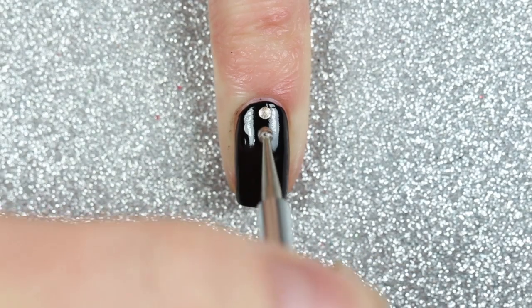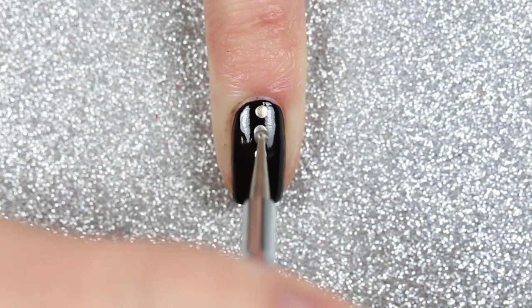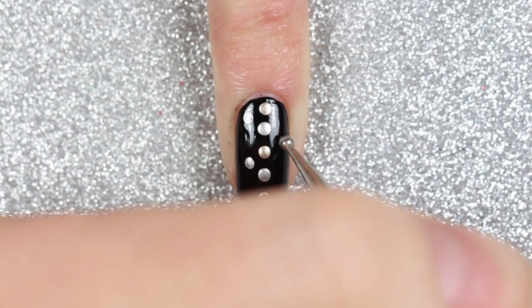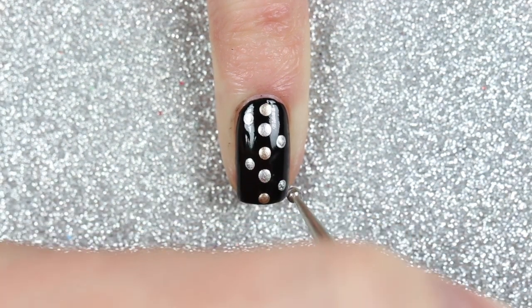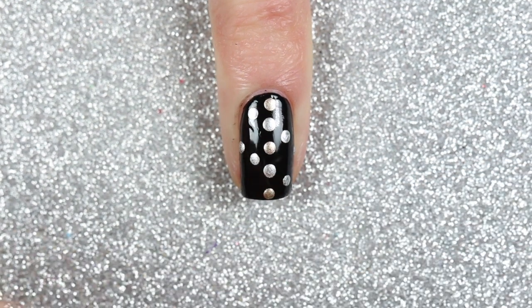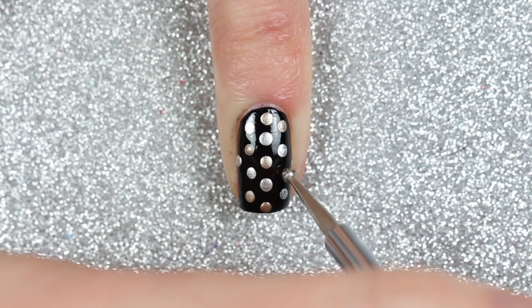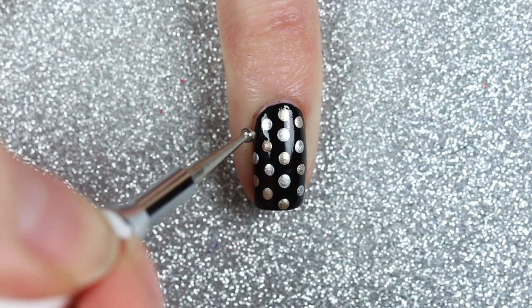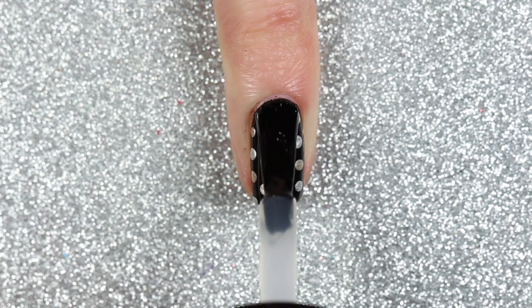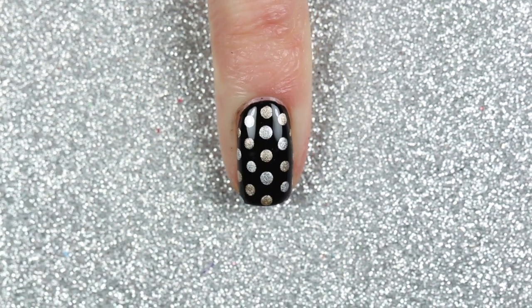The last design is a fun silver and gold polka dot design. Starting with a medium dotting tool and the gold polish, I painted a few polka dots down the center of my nail, leaving space for the silver dots, then alternated between silver and gold. I finished with a top coat and here is the finished silver and gold polka dot design.